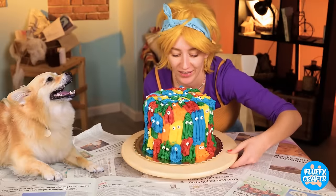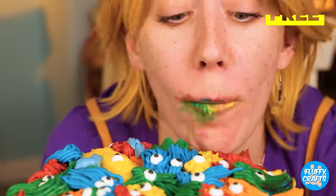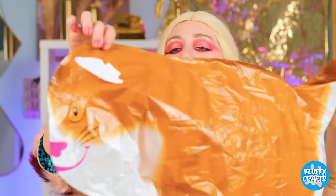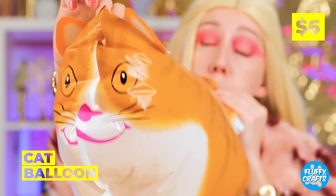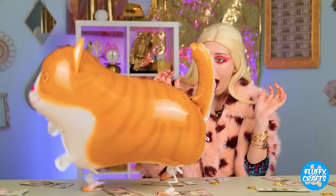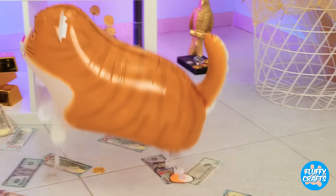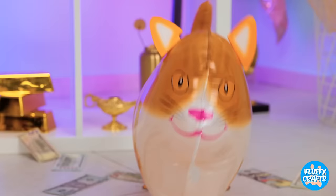The gang's all here! Start the party! Oh, look! It's a cat balloon! All blown up and ready to pounce! Or should I say bounce? I think Doggy wants to play!